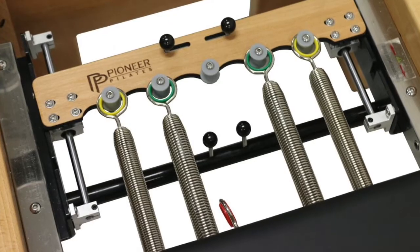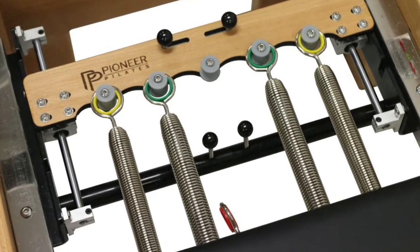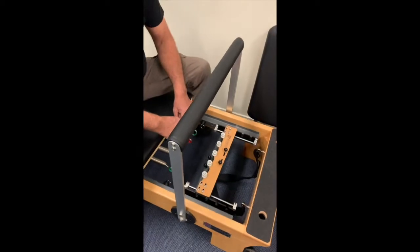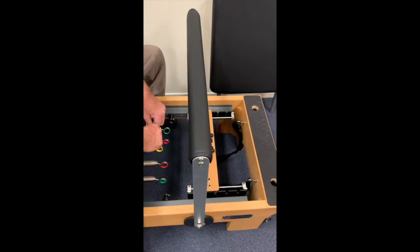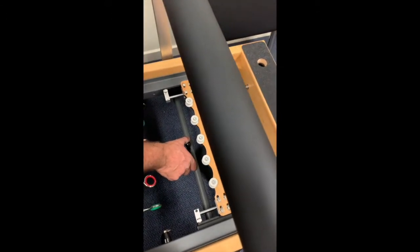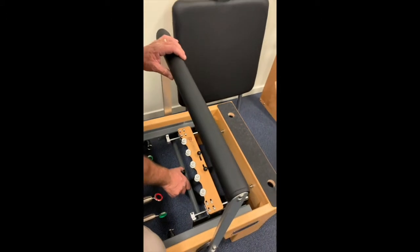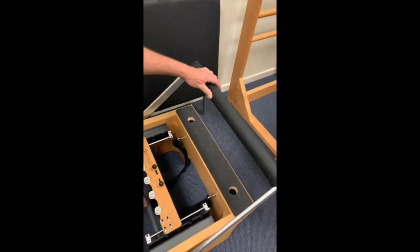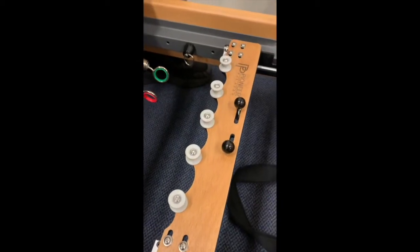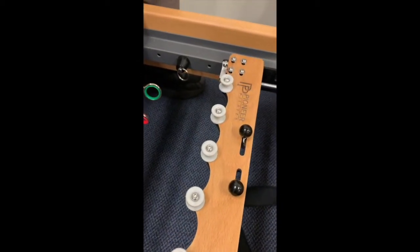The unique adjustment system of the Pioneer Pilates foot bar is excellent and very easy. While sitting on the carriage, just put your hands down to the locking knobs, have one hand on the bar, squeeze them in, and then bring it down to the position that you require. To function with the sliding spring bar gear system, you'll want to adjust the carriage stoppers in tandem.